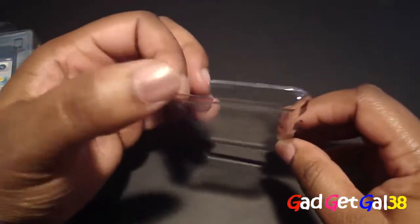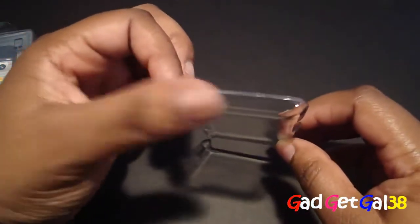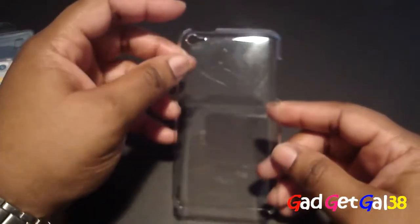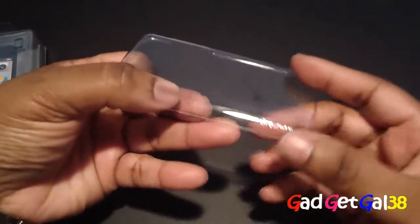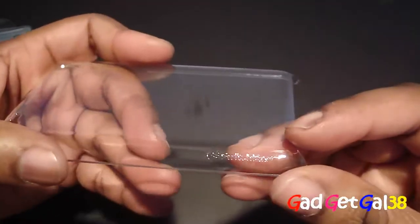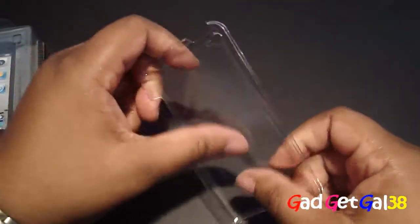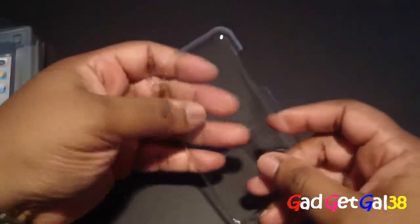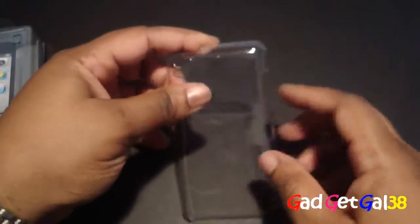Your volume rockers, lock switch, camera, and mic are all accessible. You also have the SwitchEasy logo down in the bottom left-hand corner. And nothing in the middle because it's ultra clear.